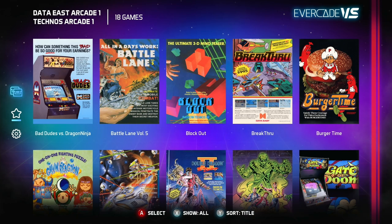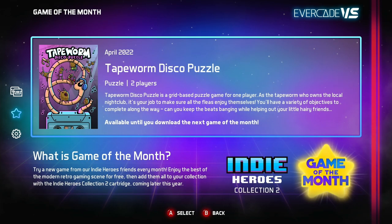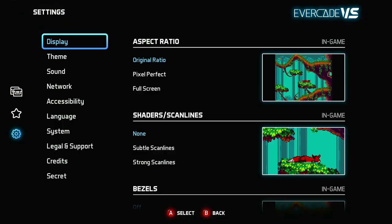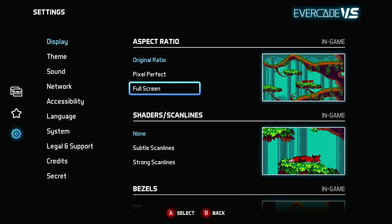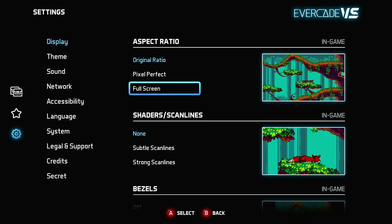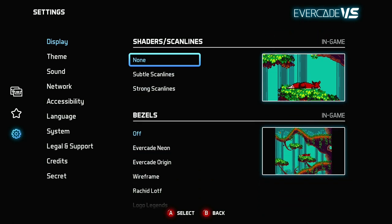Here is the interface with two cartridges installed — it gives you all kinds of different games. The star takes you to the game of the month feature, which highlights a particular game featured on a specific cartridge. In settings, you're able to set your display, scan lines, and shaders. I went with subtle scan lines on this one — just because they're retro games, I think it does make the pixels look a little bit sharper.